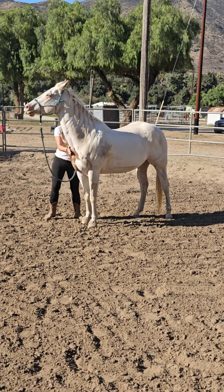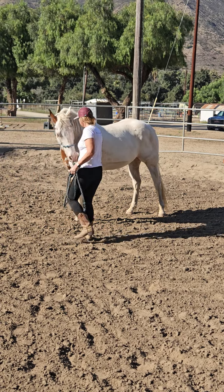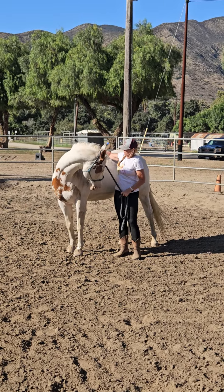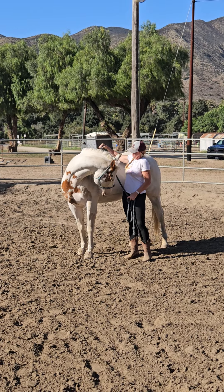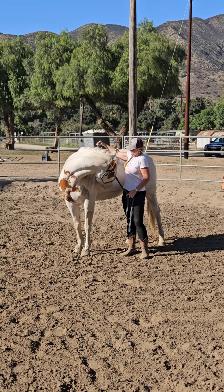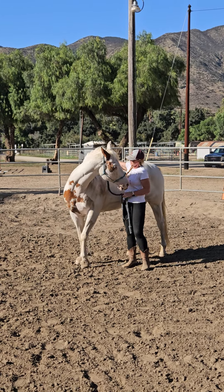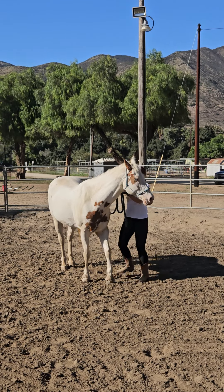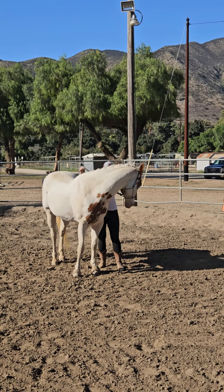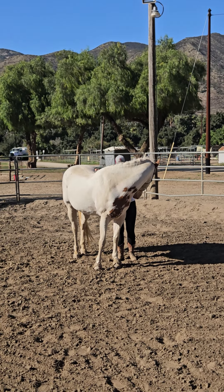Okay, do the other side again. Good, pick it on up and hold it, hold that contact. Don't just let him decide. I want him to get used to this because when you get on, he's going to have to deal with it. Good, pick it up a little higher — it's okay, a little bit higher. Keep going. This is part of the exercise. Good, there you go — he's like, all right, you win. Good, go the other side.